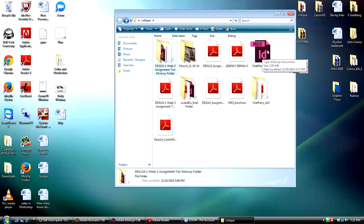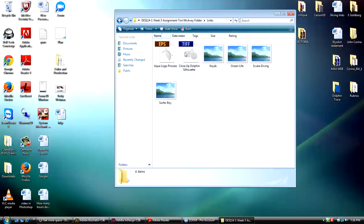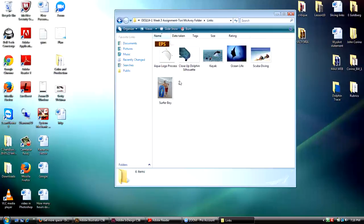When I say support elements, let's take a look at this packaged InDesign document. You have your InDesign document right here, you have this folder called Links, and when I click on it — there are all the pictures used in the document.